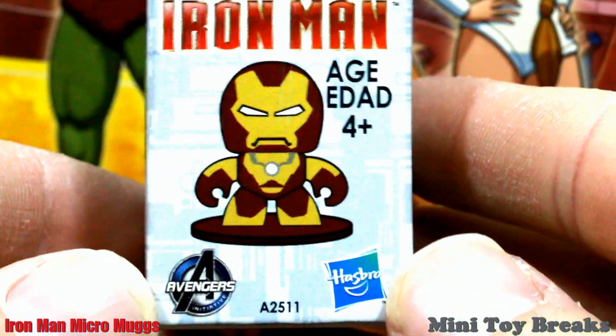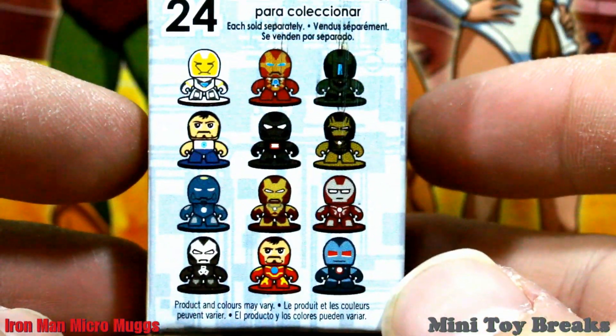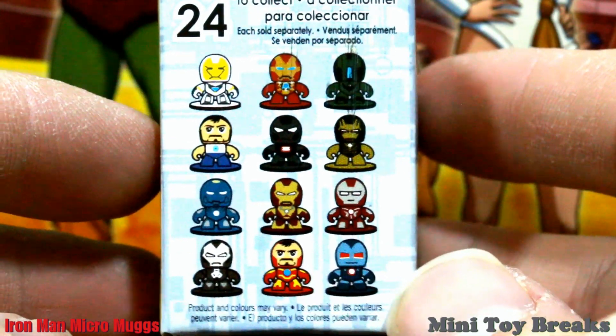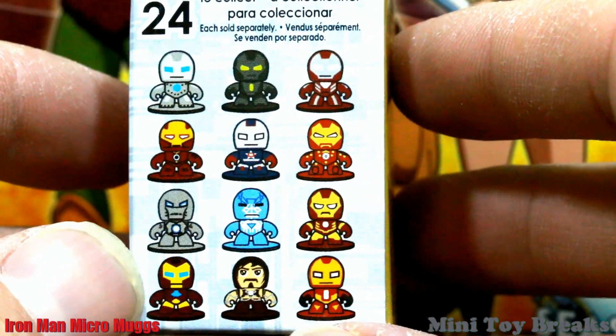Contains one toy and it's from Hasbro. There's 24 to collect. There's some of them — a whole bunch of different Iron Man type of characters. Tony Stark with his neatly groomed facial hair.